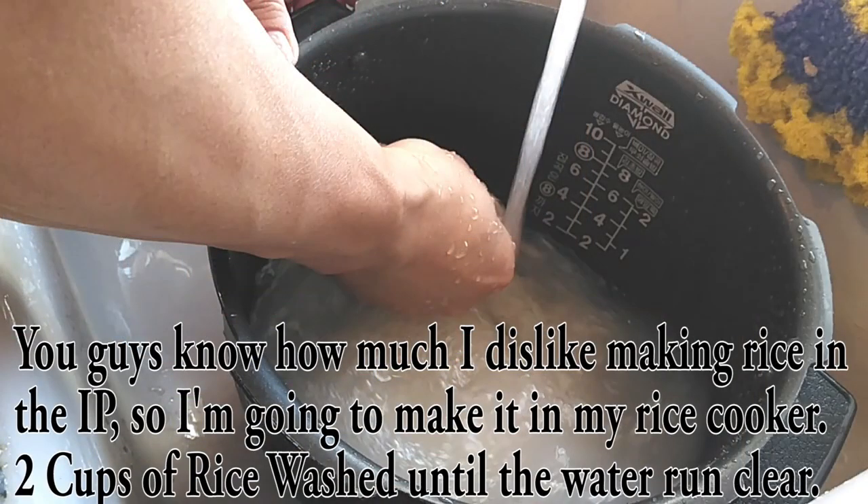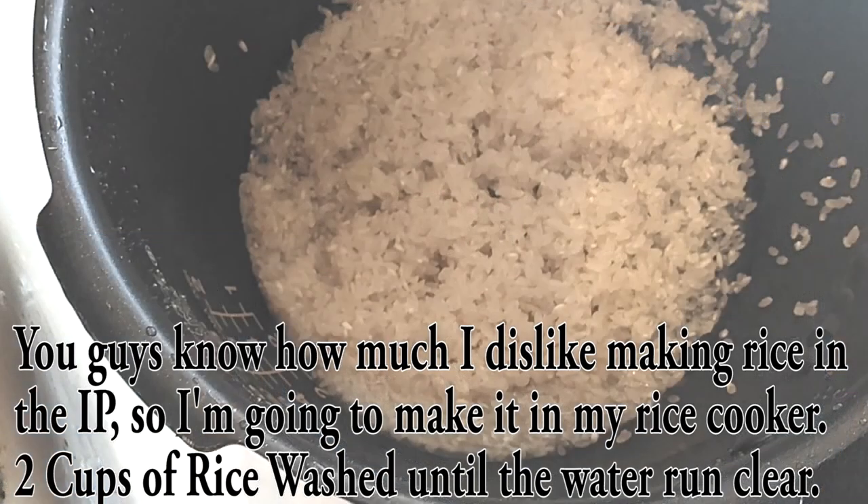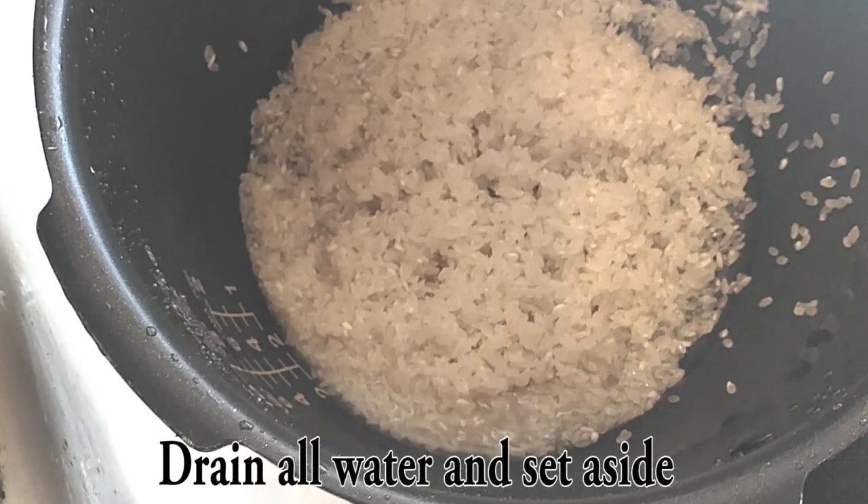Now after that fried rice fiasco, you guys know how I feel about rice in the instant pot, so I'm going to make mine in a separate pot. If you want to make it all together, you can, but that's just not what I'm going to be doing. I'm using two cups of rice and I'm going to rinse this a few times until the water runs clear. Then I'll drain it and set it aside.